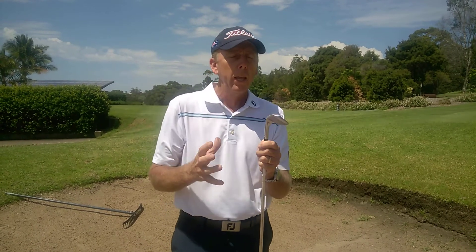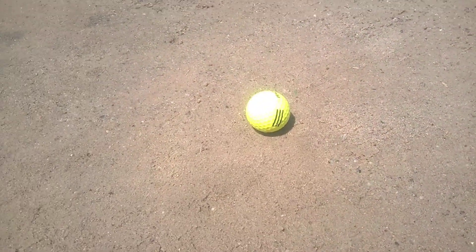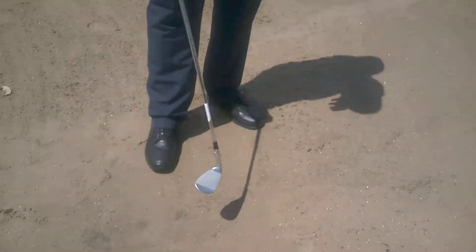We can't afford that to happen when the sand is compact, so we need to find a way to make the club hit underneath the ball — we have to play the shot differently to what we normally would. We've got very compacted sand here and we're going to need to play this shot differently.